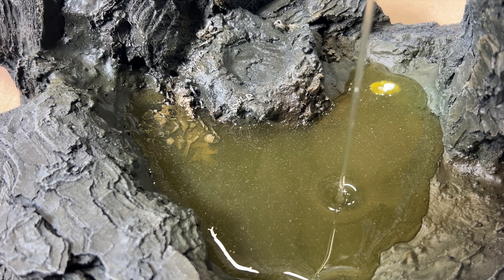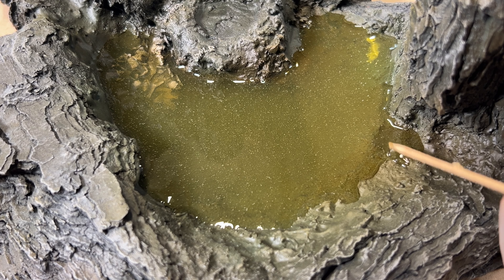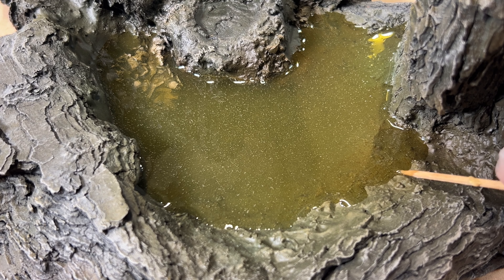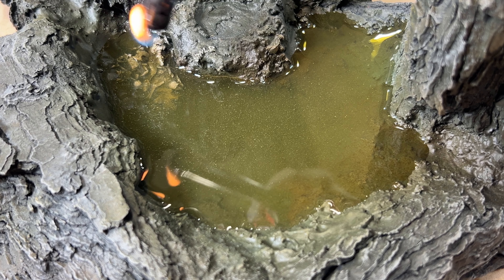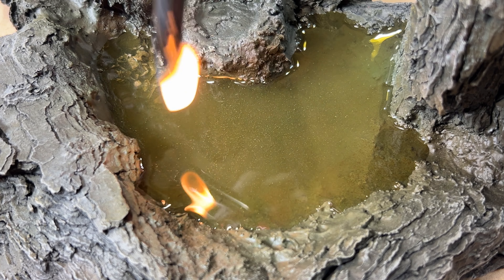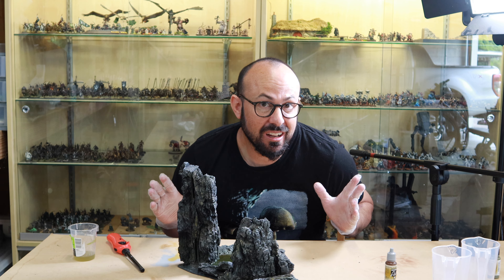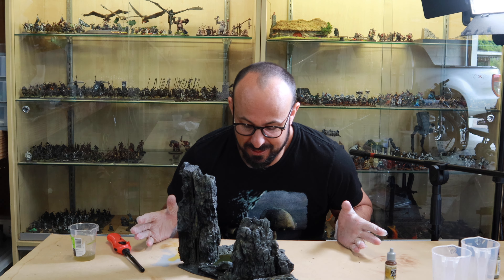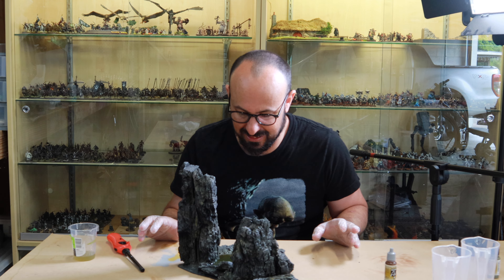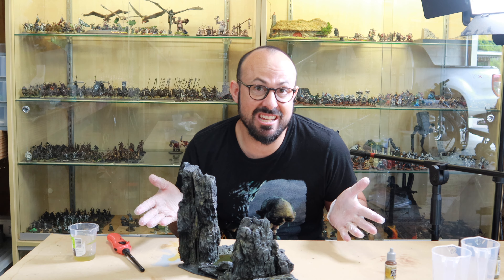I used a toothpick to feather the edges so they would blend convincingly with the shore. This resin has a 24-hour curing time, so the bubbles should dissipate naturally. I wanted to be absolutely sure of this though, and so used a lighter to pop any surface bubbles. I haven't spotted any leaks, so I'm going to cover the whole thing in a container to avoid any dust getting stuck in there and then just leave it to set.